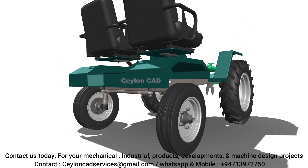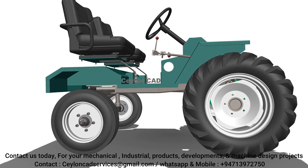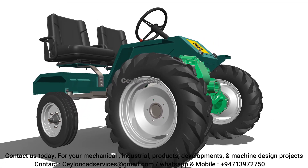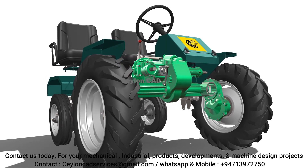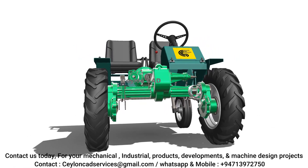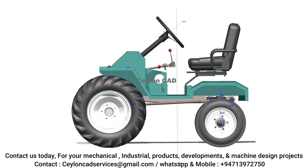We paid special attention to how different systems interact, such as the powertrain and the suspension, ensuring that our design would improve both durability and performance under various agricultural conditions. By using advanced 3D scanning tools and CAD software, we recreated digital models of the tractor parts, allowing us to simulate and analyze the performance of each component.